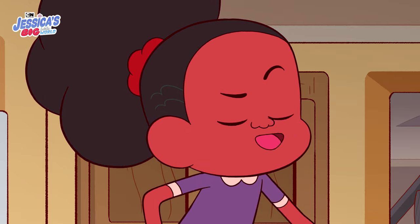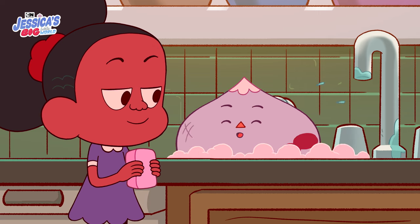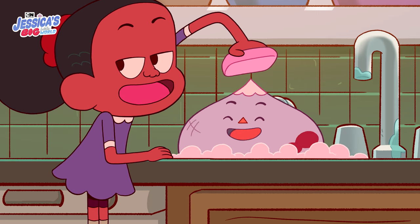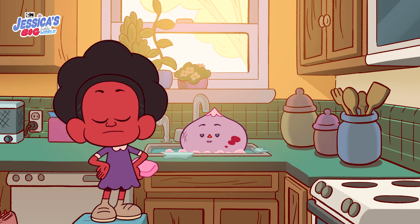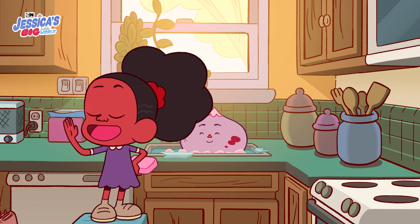Okay, what about your head then? Okay, but it's gonna tickle. Scrub-a-scrub-a. Small Uncle, I didn't even touch you. I'm hearing a lot of splashing in there. You need any help? No! Small Uncle just acted all silly.